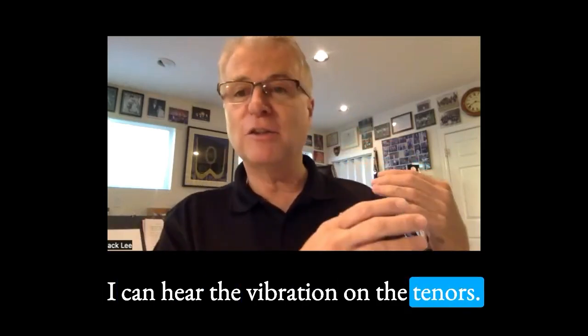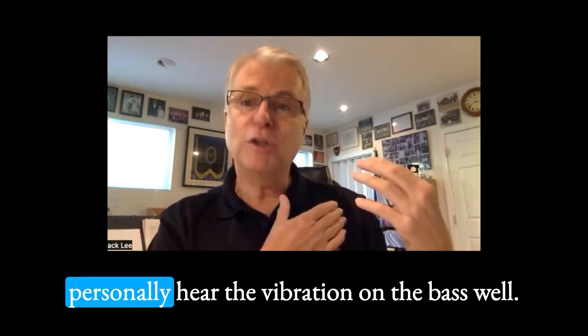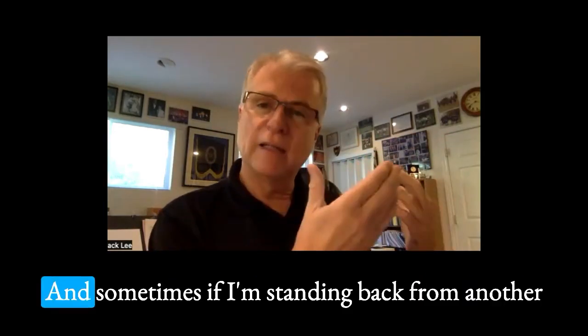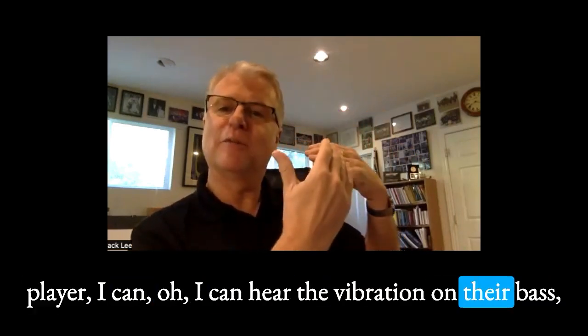I can hear the vibration on the tenors — I think we can all hear that. But I don't personally hear the vibration on the bass well. And sometimes if I'm standing back from another player, I can hear the vibration on the bass.